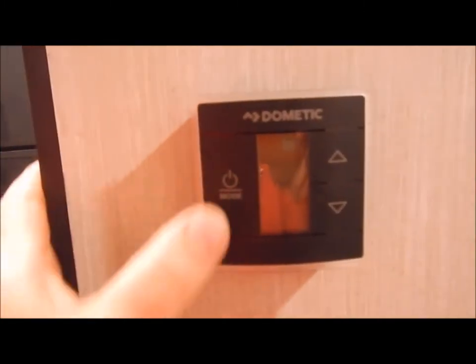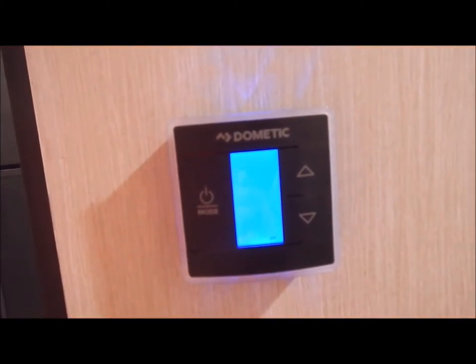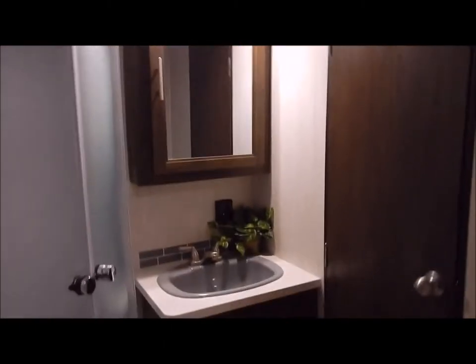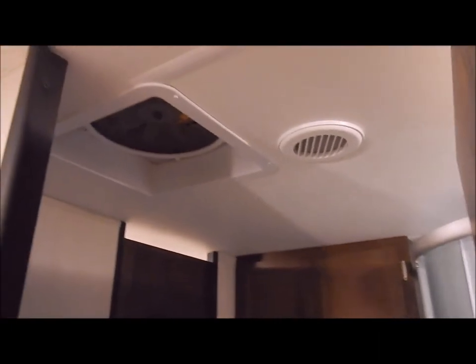Moving back into the hallway to the bathroom — first I'll touch on the thermostat, which is a touchscreen that operates your furnace and air conditioner. In the bathroom you have your toilet with good leg room, a stand-up corner shower, medicine cabinet, and a lavatory. It also has a Create-a-Breeze bath fan. There is additional storage in the bathroom behind your door at the top. The back side of your entertainment cavity is at the bottom, and there is a skylight above the stand-up corner shower as well. You can see it does have ducted AC throughout the unit.